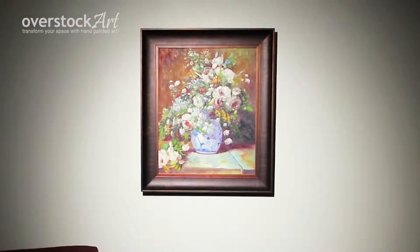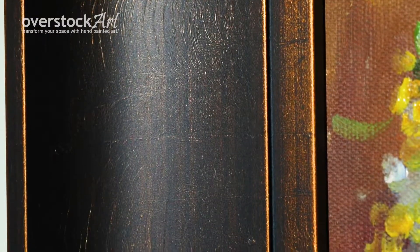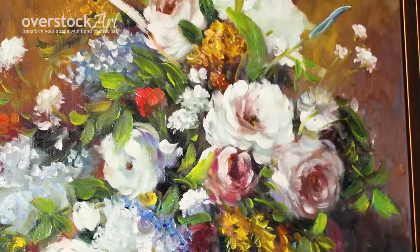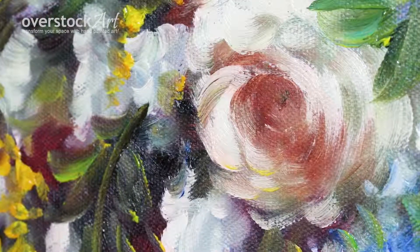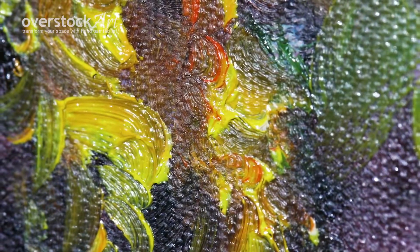Here the piece is shown at a 20 by 24 with a beautiful bronze frame called the Vignard Bronze Scoop Frame. We chose this frame because the rich dark bronze brings out the soft color, but we offer it with a wide variety of other frames as well.